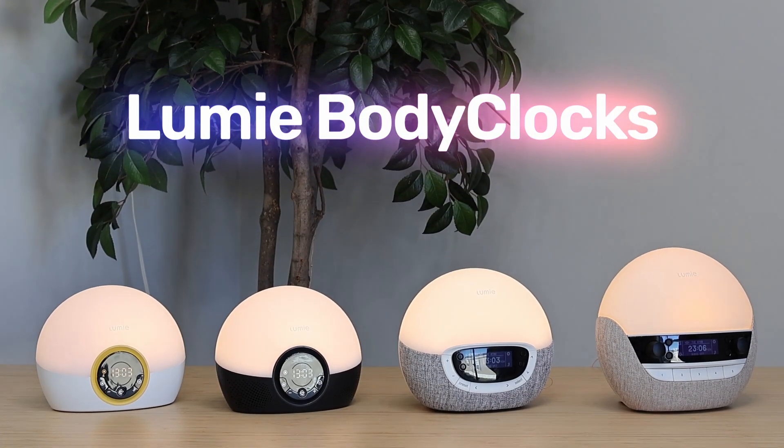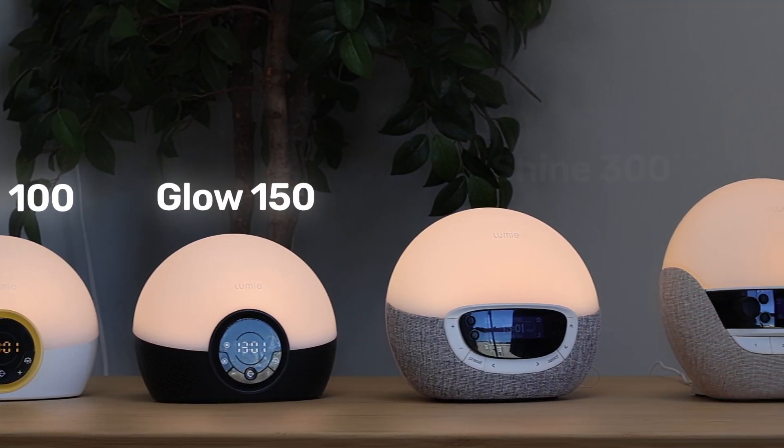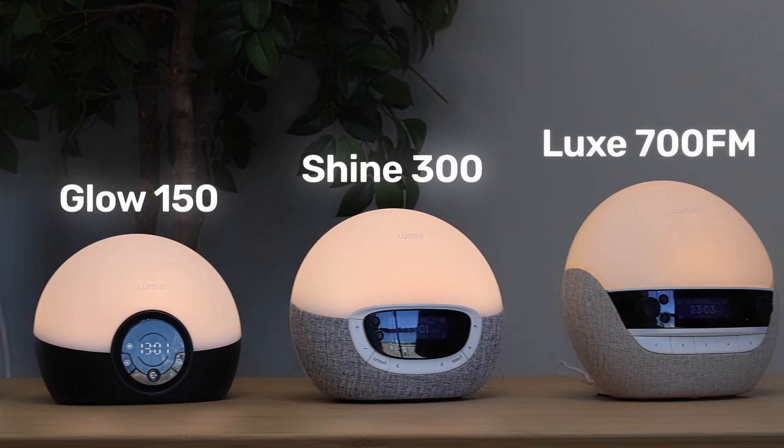Hey everybody, Derek here, and today I'll be comparing all four of the Lumi Sunrise alarm clocks: the Ryze 100, the Glow 150, the Shine 300, and the Lux 700 FM.